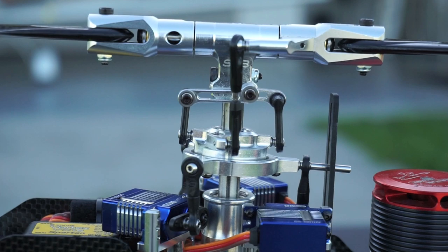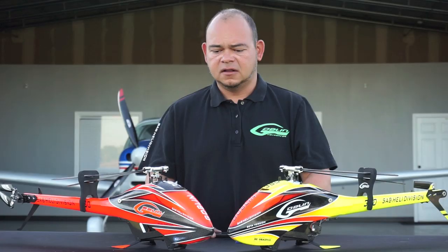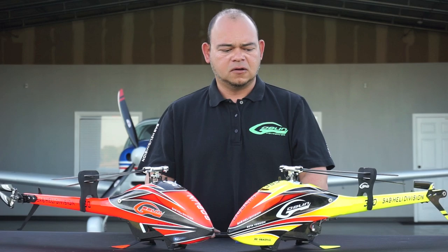For example, the head design is very simple — you only have one bolt to clamp the head instead of two bolts. As you move down throughout the head and reach the frame, you can find again a lot of simplicity in this model. There's only one bolt to adjust the tension on the motor belt.